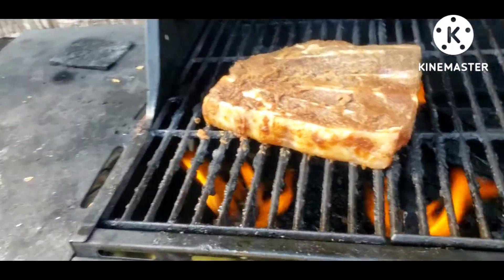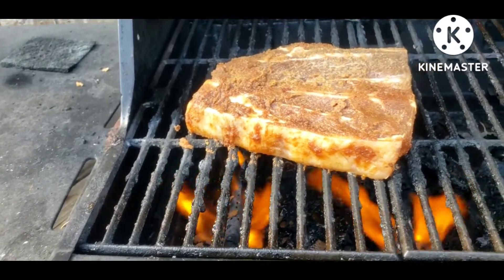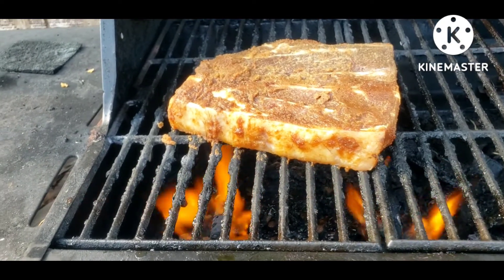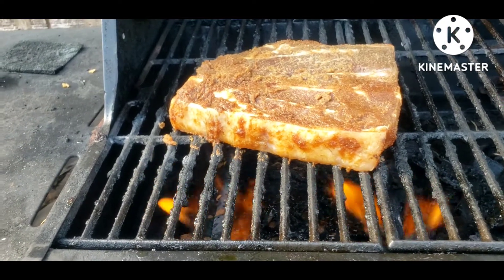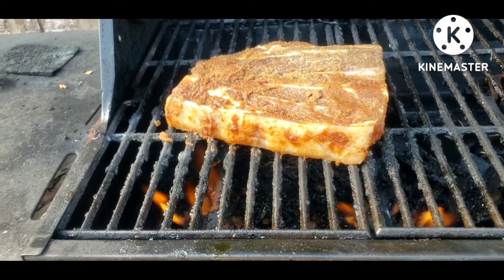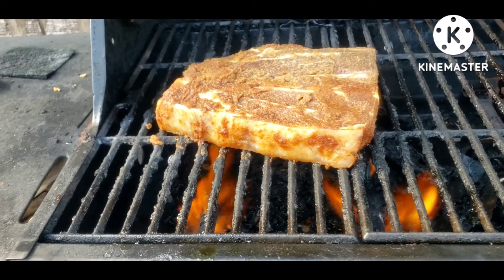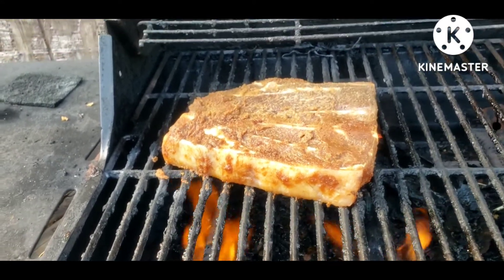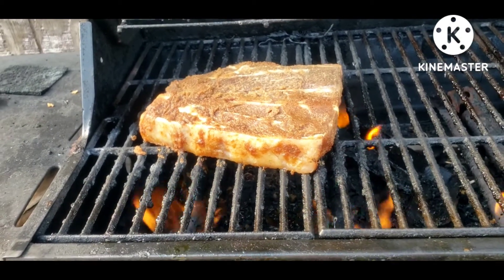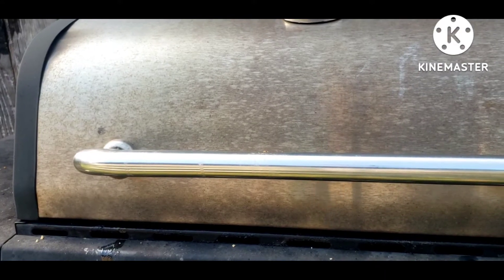There we go, she's sitting there on the grill. The wife likes it pretty much rare, so I'm gonna cook it about 30 seconds on each side. It still ain't moving, but if you wanted to you could probably bring it back to life. I'm gonna pause this while I work on the steak and bring you back when it's done.